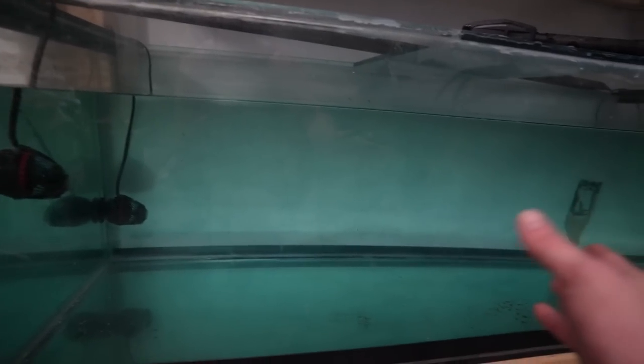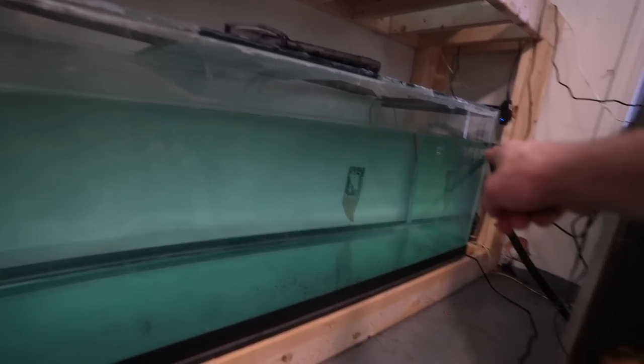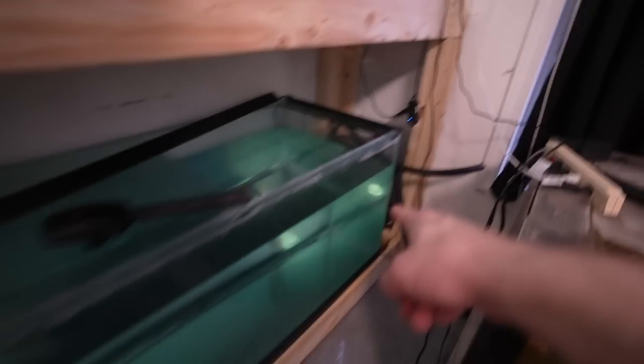I'm pointing one wave maker at the wood structure that's going to have plants on it, making sure no algae grows on it — that's actually a problem that tank has had at times. And then of course another big canister goes right over here.